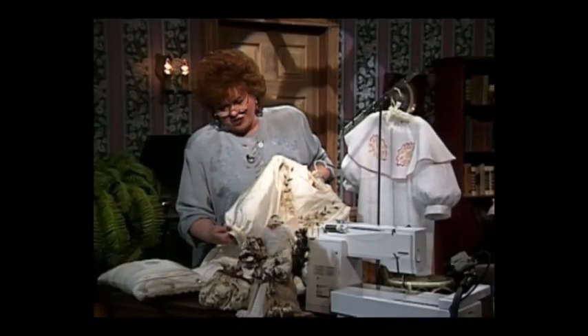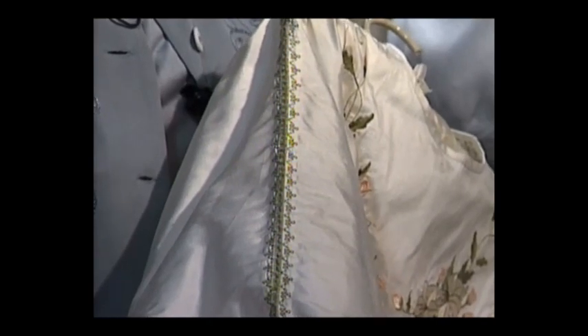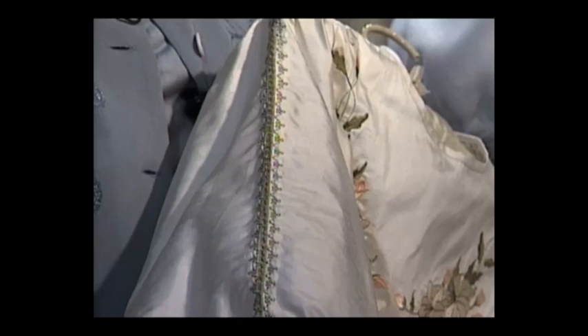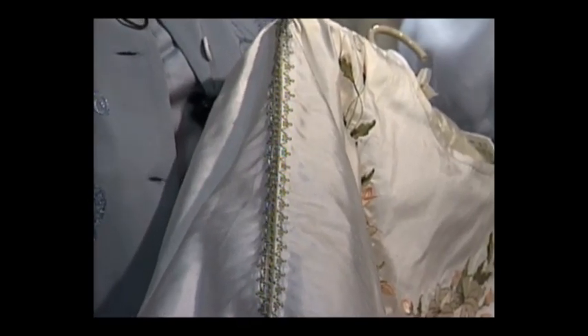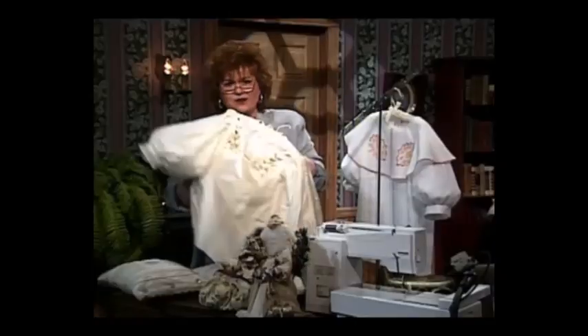Let me turn to the side and show you this gorgeous sleeve. The stitching looks almost like smocking — it really is smocking or lace, one or the other. And then there's the machine faggoting that holds the two pieces of the sleeve together. Absolutely beautiful.